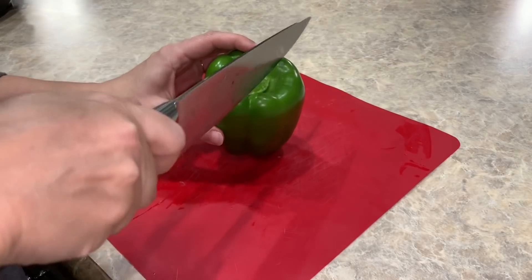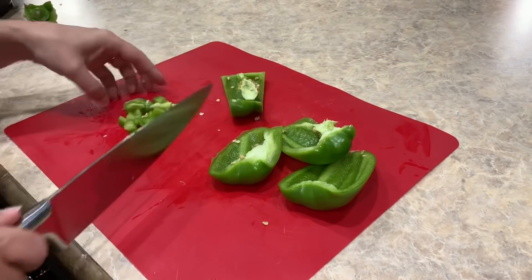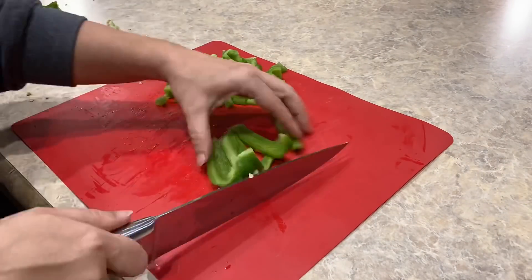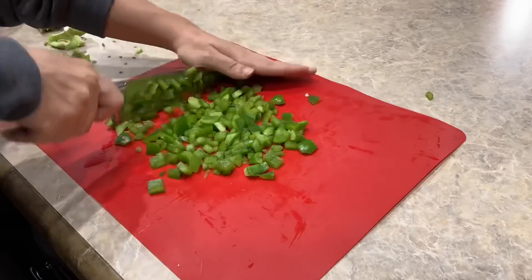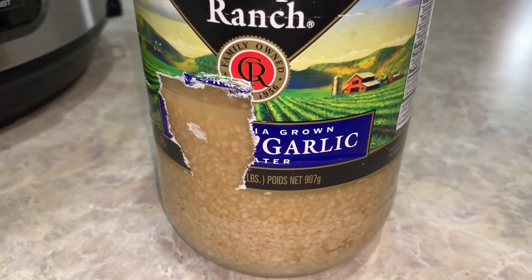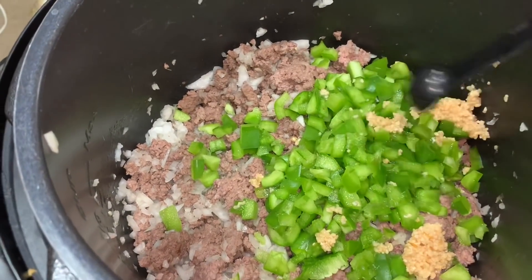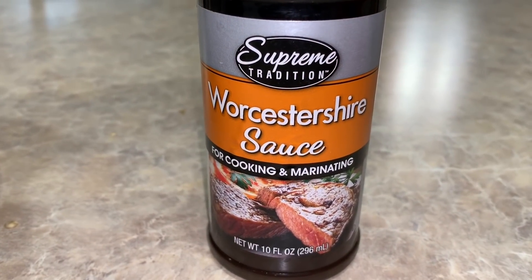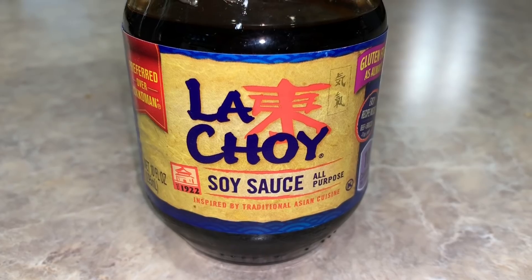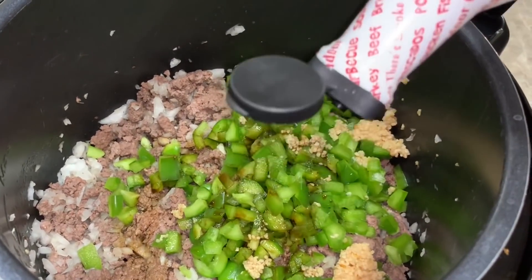Now we're gonna dice our bell pepper and then take all of our bell pepper and add it to our pot. Next we're gonna add two teaspoons or four cloves of garlic. Then we're going to add one tablespoon of Worcestershire sauce, one tablespoon of soy sauce, and just a few drops of liquid smoke.